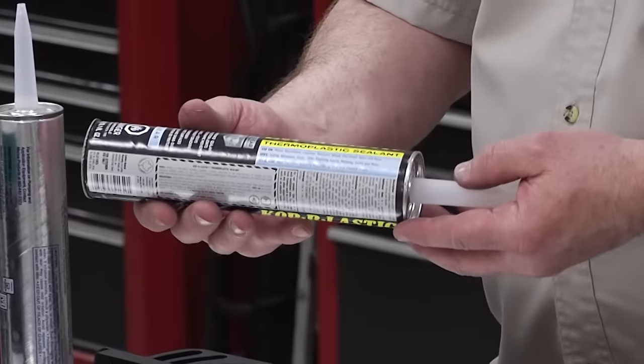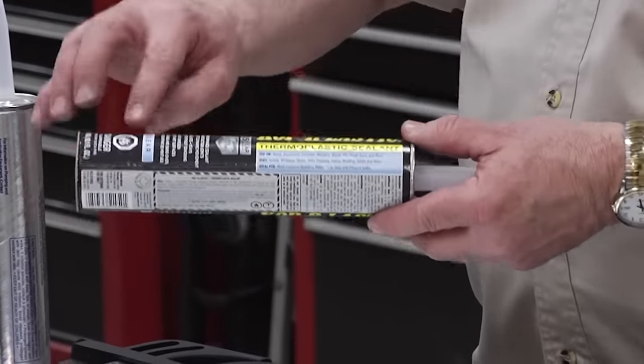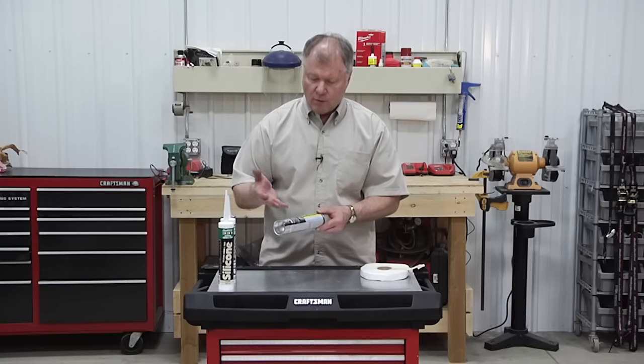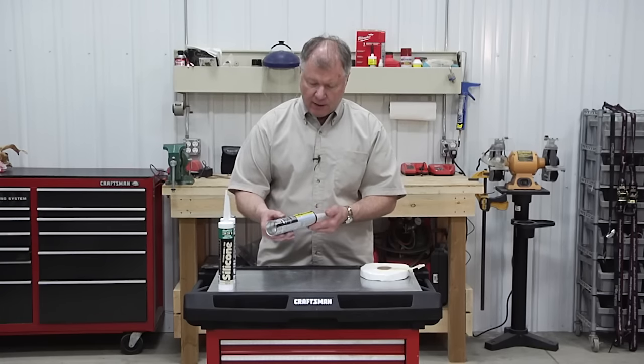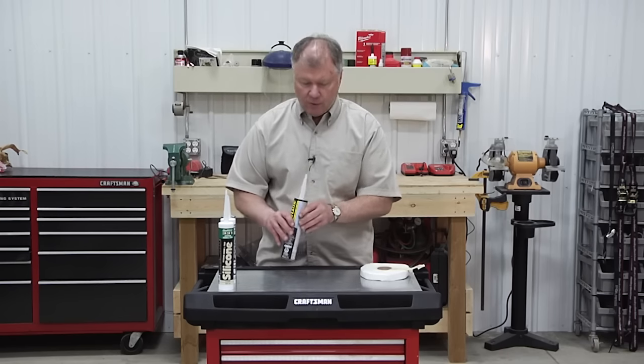Next, we have a thermoplastic sealant. It's designed to be able to take some heat ratings. There are different colors available — you may need to get this in white or match a paint color. You'll see these called out on the Winnebago guide.